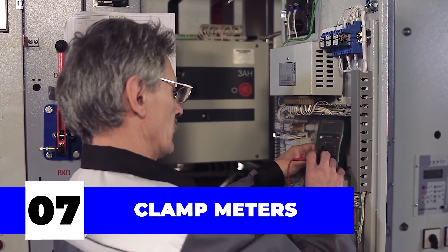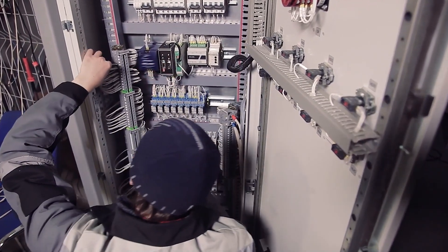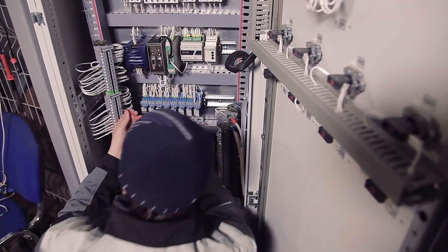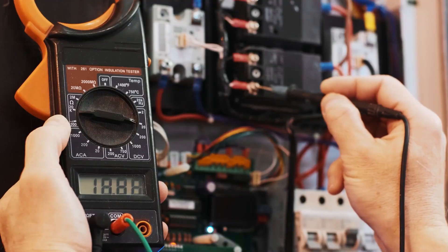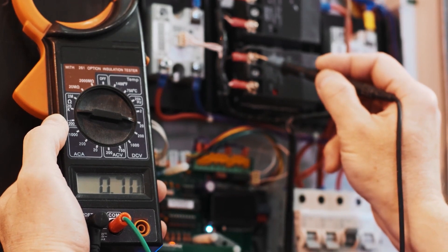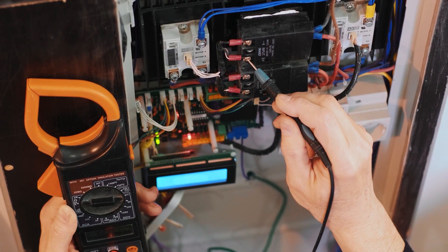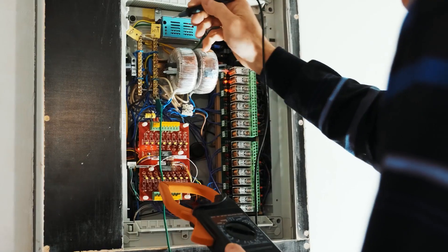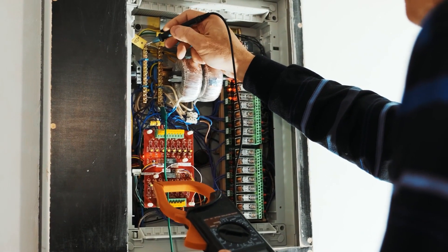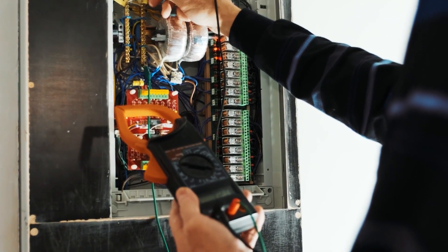Number seven: clamp meters. These are not basic, but are very much a part of the modern electrician's cool kit. Without getting too much into the physics of it all, clamp meters help in conducting quick and easy tests to measure current voltage along with other electrical measurements. The beauty of it is that you don't need to power down the circuit you're working on or even make any physical contact with the conductor itself. Clamp meters are the perfect combination of safe and resourceful tools.